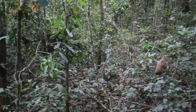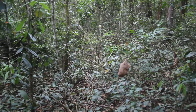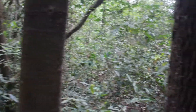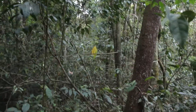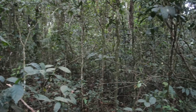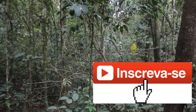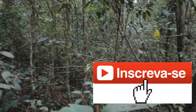Olá pessoal do canal Moreira Agro Quintal, vamos lá para mais um vídeo! No vídeo de hoje eu vou estar mostrando para vocês a instalação de algumas iscas para capturar abelhas alternativas. Agradeço a cada um de vocês que acompanha o canal, muito obrigado. E você que está chegando, seja muito bem-vindo. Se gostar desse tipo de conteúdo, se inscreva no canal para acompanhar os próximos vídeos. Um abraço a todos e vamos lá!